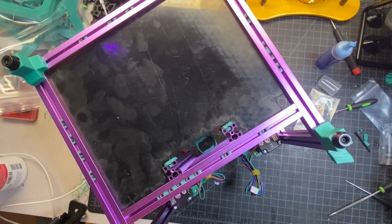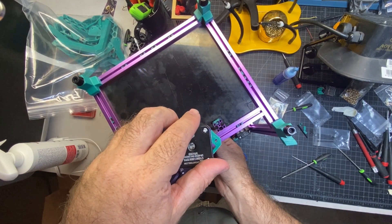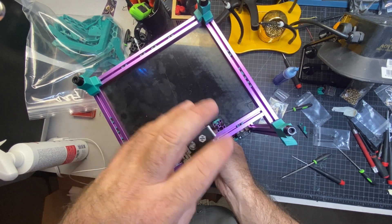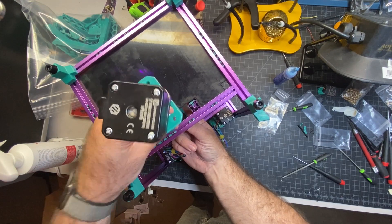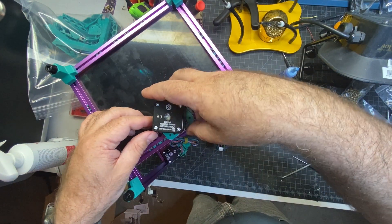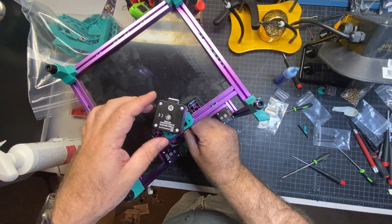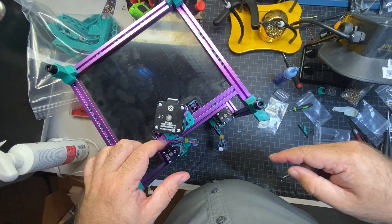The final step on the Z-axis is going to be inserting the lead screw. As you insert it, you want to make sure you hold the nut and the spring and sandwich them together like they're supposed to be. I found it helped to push the bed all the way to the bottom — or the top in this orientation — and that allowed me to basically pull it through. You're going to have to pull it through enough where you have access to be able to put the screws through the nuts.